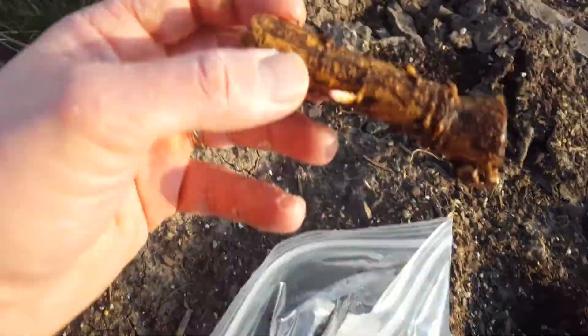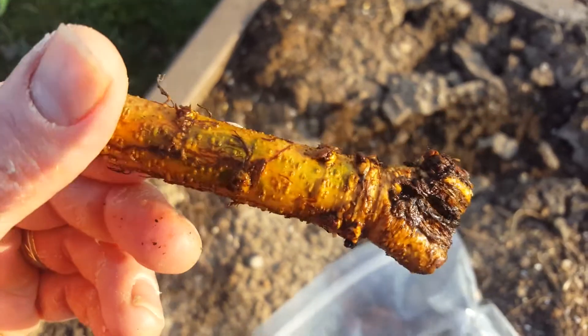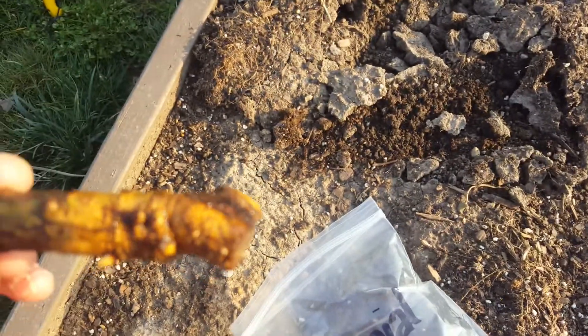We got some centennial rhizomes here — I'm actually missing one. You guys got like two or three little buds on there.